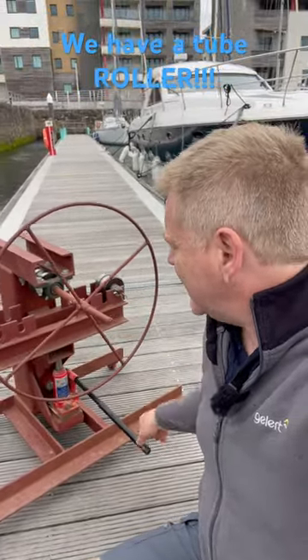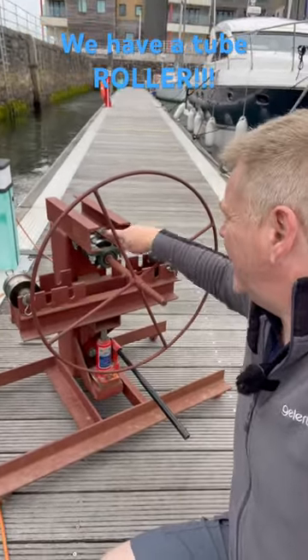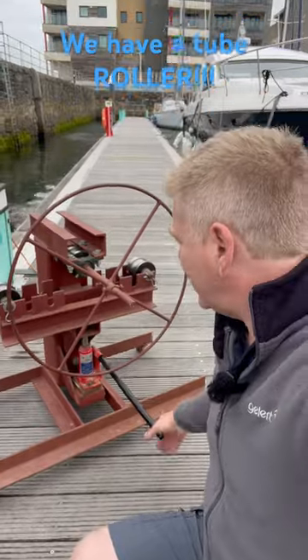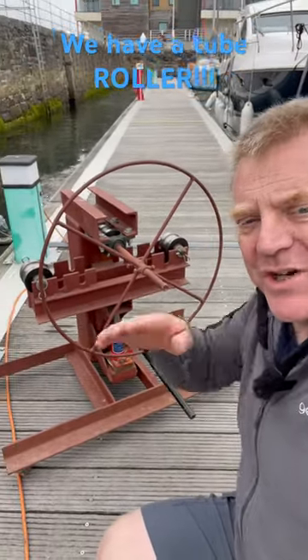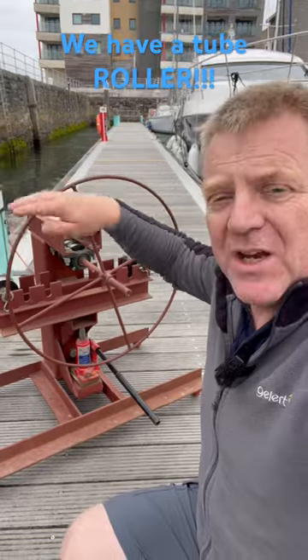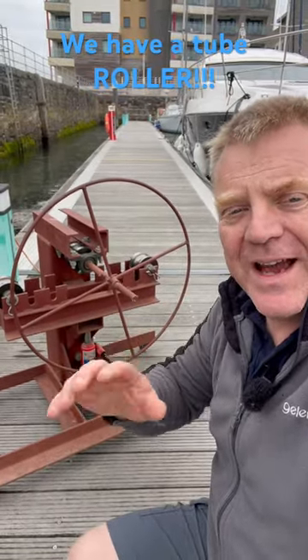The way it works is this: you've got three rollers, one here, one here, and one at the top which has got a wheel on it. You put your piece of pipe or tube in between the three, pump the bed up to put pressure against the tube in the middle, and then you roll it backwards and forwards to achieve the nice sweeping bends that we need for around the front of our pilot house and over the roof.